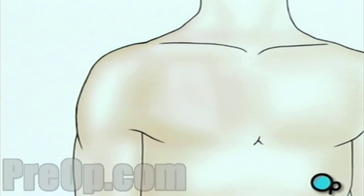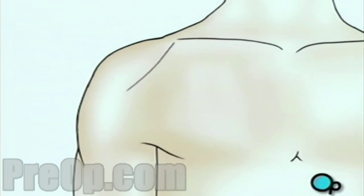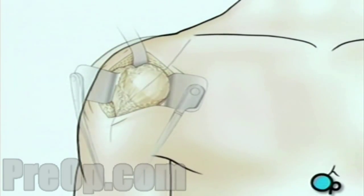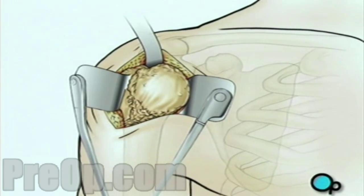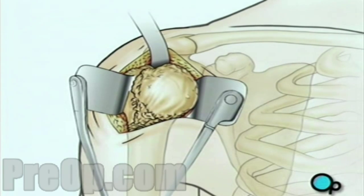Then, when you are asleep, the surgical team will make an incision over the shoulder. The team will pull the skin aside to reveal the muscle tissue below. They'll then make another incision to reveal the shoulder joint. Next, the team pulls the top of the arm bone out of the shoulder socket.